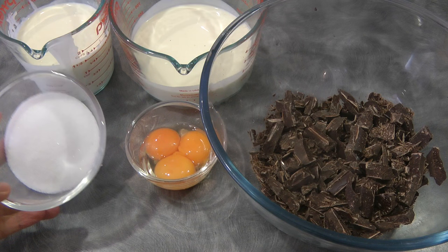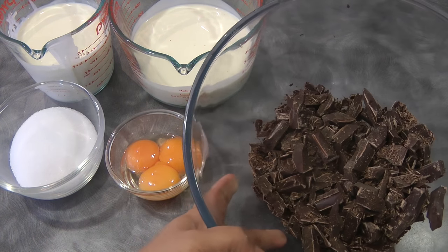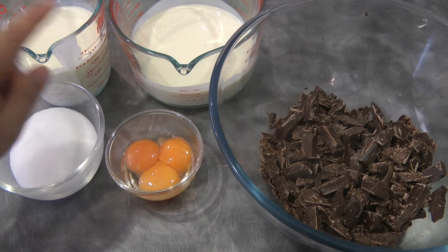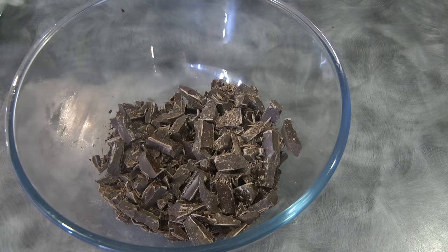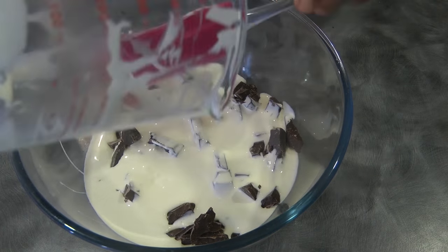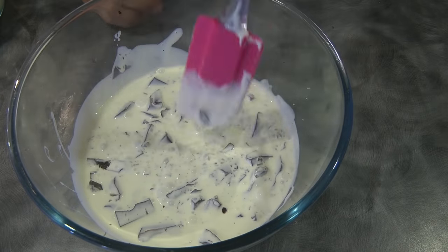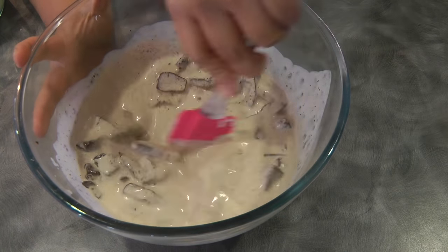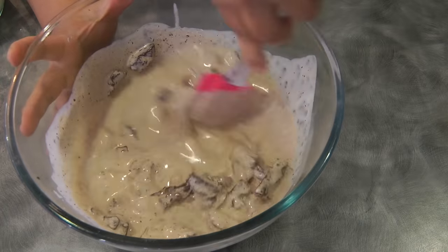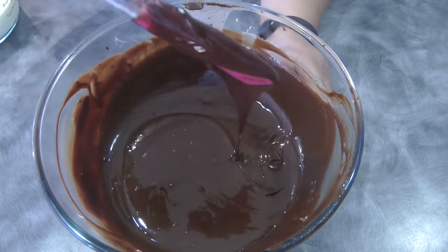I'm using the mousse recipe for the filling because for me it's so much nicer, but you can use just cream and chocolate if you want. That's half a cup of sugar, three egg yolks, 12 ounces of semi-sweet chocolate, and one and a half cups of cream plus another one and a half cups of cream. To begin, we're going to combine one and a half cups of cream with the 12 ounces of semi-sweet chocolate — or I use dark chocolate which is 40 percent cocoa solids. I've melted the cream and the chocolate.